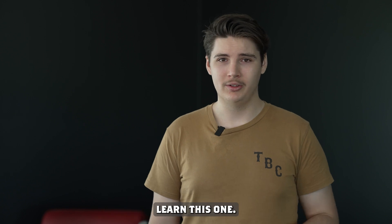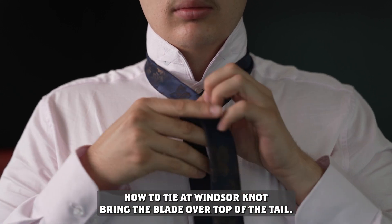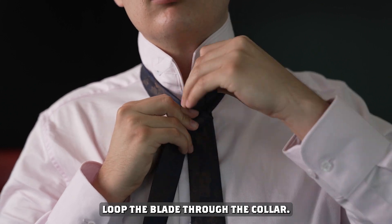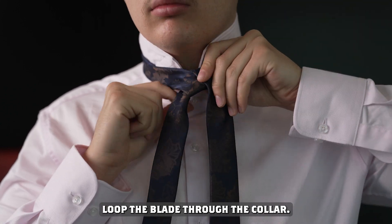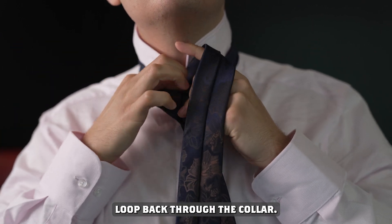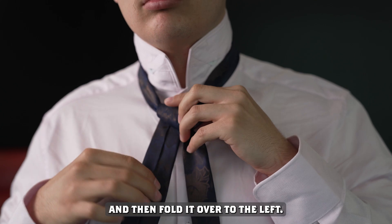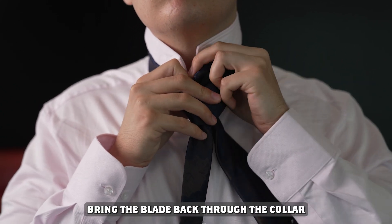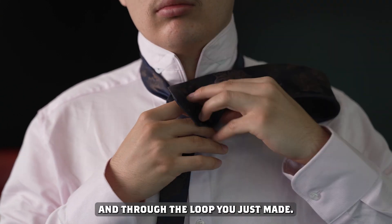If you're just going to learn one tie, learn this one. How to tie a Windsor knot: bring the blade over top of the tail, loop the blade through the collar, loop the blade under the tail, loop back through the collar, and then fold it over to the left. Bring the blade back through the collar and through the loop you just made.